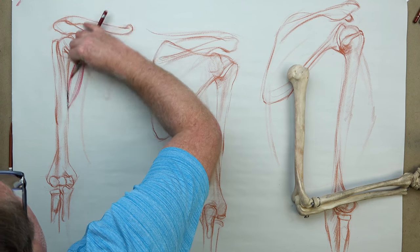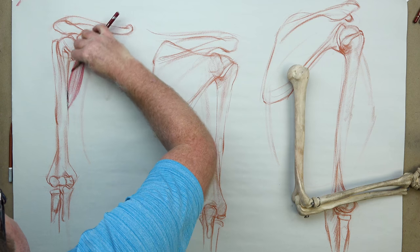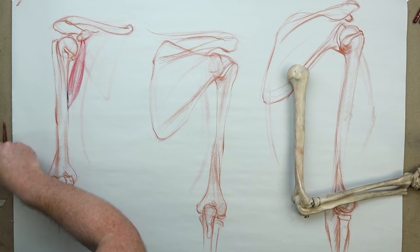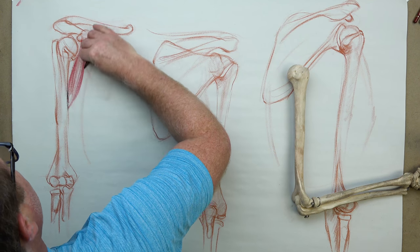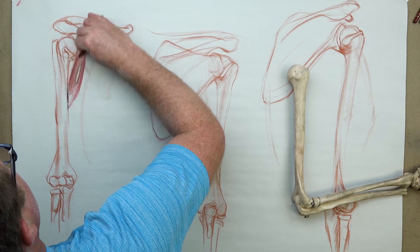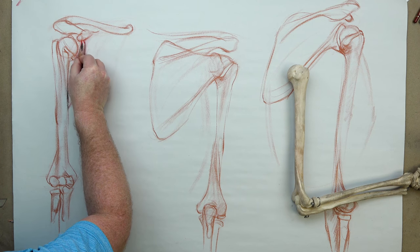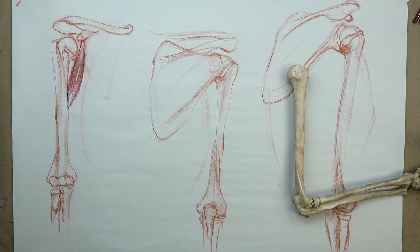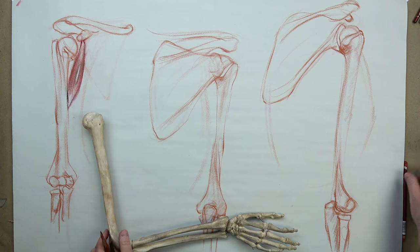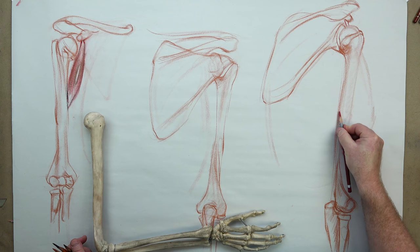Something to think about when you layer and look at the muscles of this region — it can get complex. Keep in mind that these muscles are first in terms of layering. Then the pectoralis major is next, and last is the deltoid muscle all the way on top. So it's a layering process. The coracobrachialis attaches right up underneath on the coracoid process, and then onto the medial part of the humerus bone. We don't see a lot of it from the back, but you might see a little bit of the tendon coming down in that area, mostly covered up.